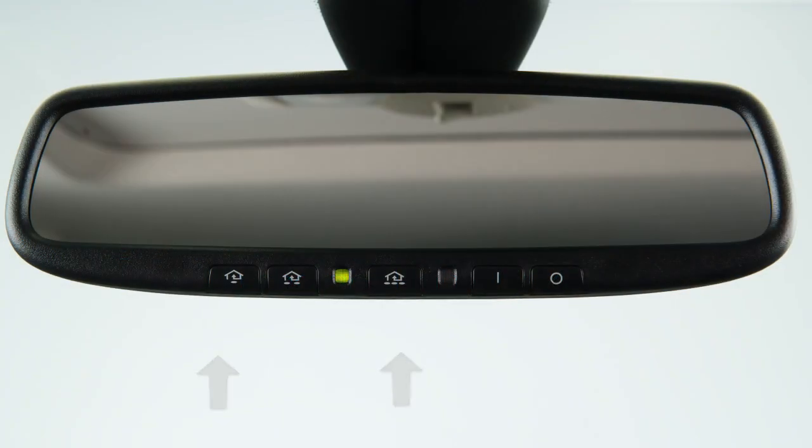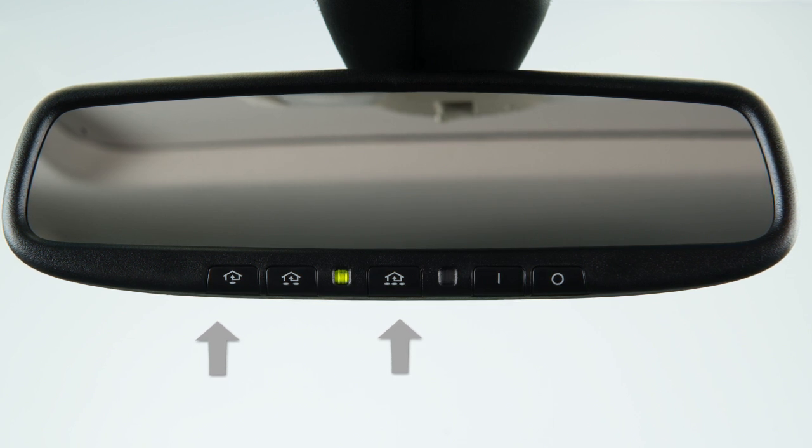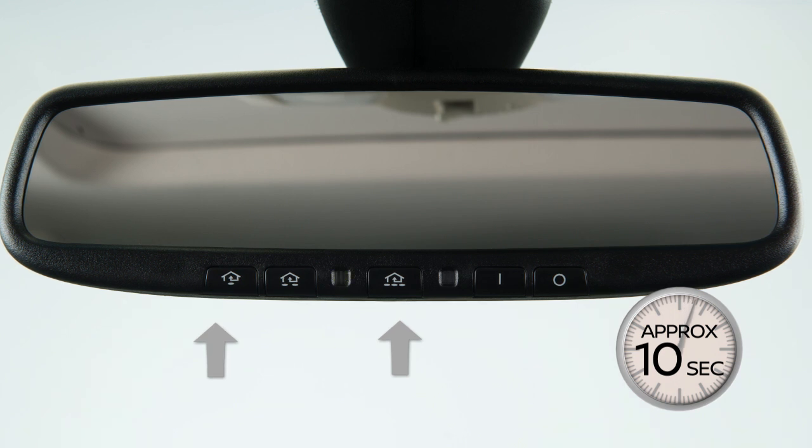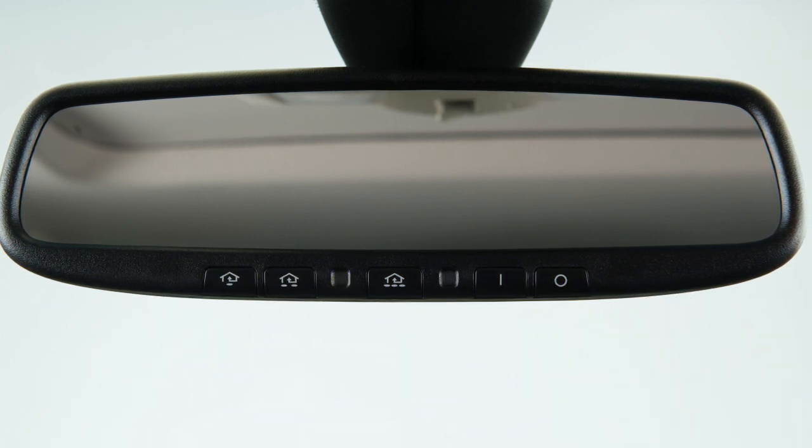To get started, clear the memory by pressing and holding the two outer HOMELINK buttons for approximately 10 seconds. When the indicator light begins to blink, release both buttons.